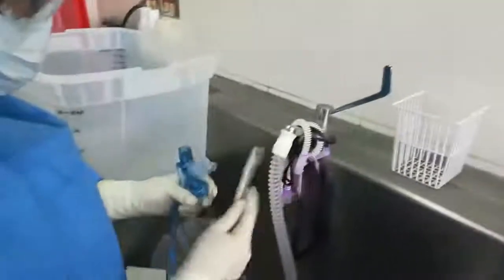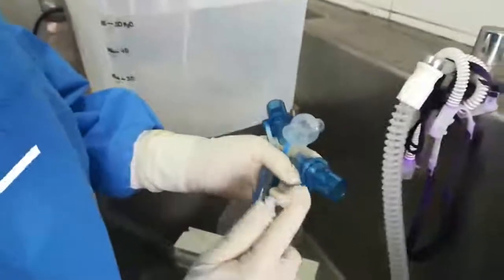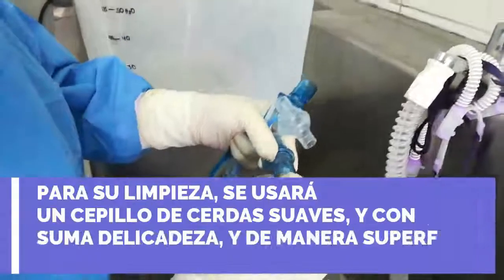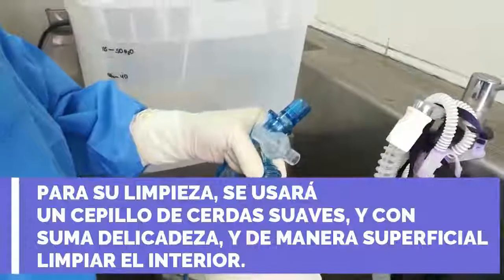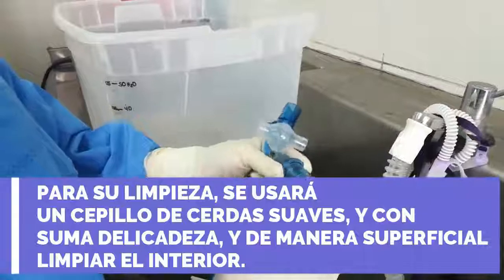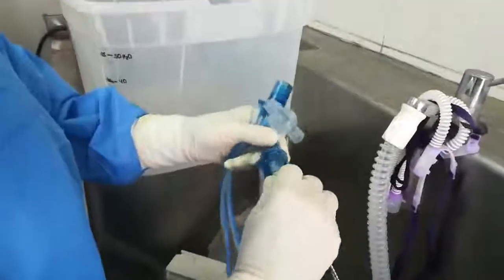Son cepillos más delgaditos para tener cuidado con el diafragma en la parte interna, para no romperlo. Entonces, con mucho cuidado ingreso el cepillito para que salgan las secreciones pegadas y se trate el diafragma interno.